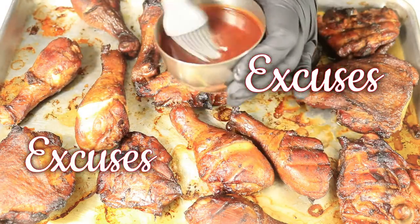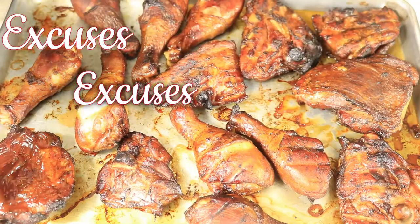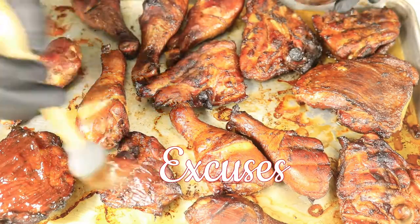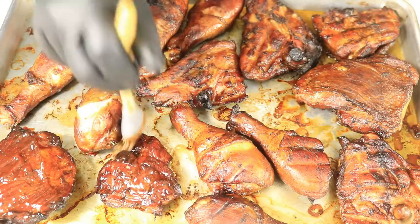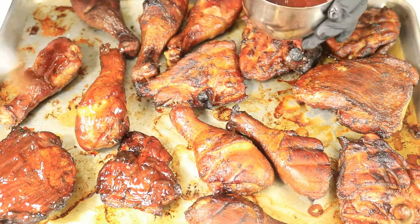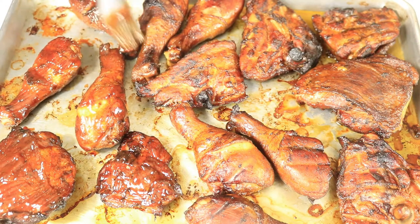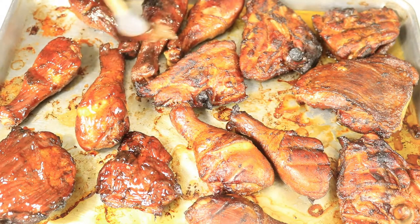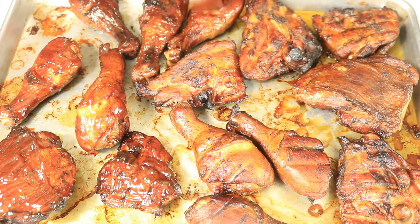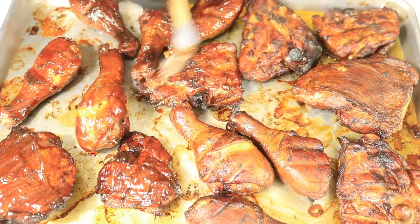The meat is off the grill — I apologize you didn't see the process of me taking the meat off, but I was trying to hurry up and forgot to press record. I didn't want any bugs to touch my meat. Now I have the meat inside and all I have to do is apply the barbecue sauce. I'm using Sweet Baby Ray's, lightly brushing it on the chicken, and I'm going to let it marinate for about five to ten minutes before eating.